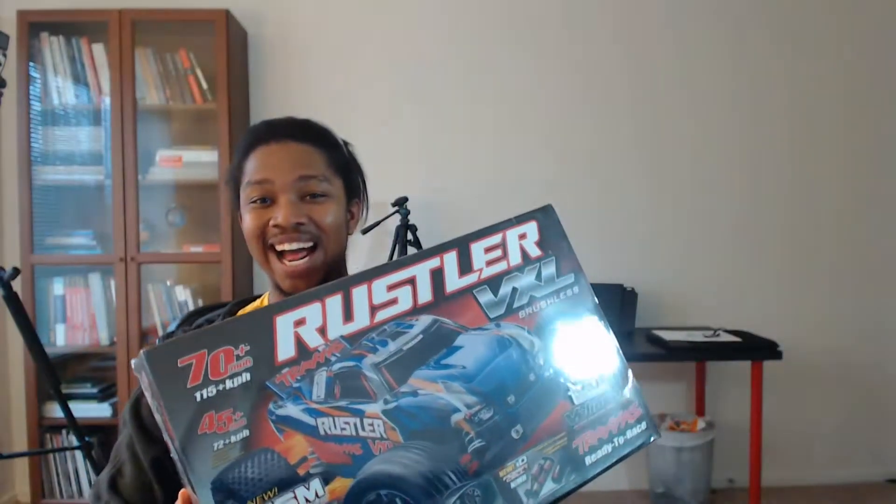Without further ado... Is it without further ado? Anyway, here it is, guys. Yeah! I got those! The Rustler VXL. They're awesome. They go super fast.